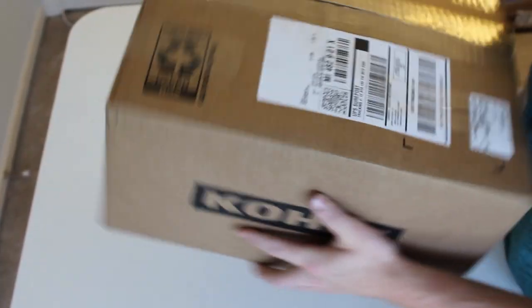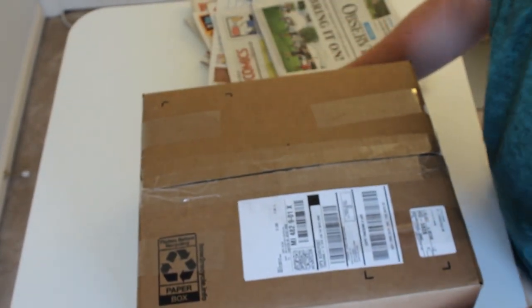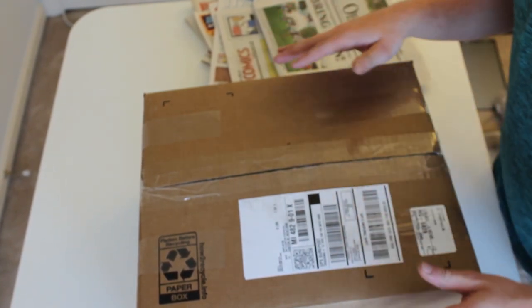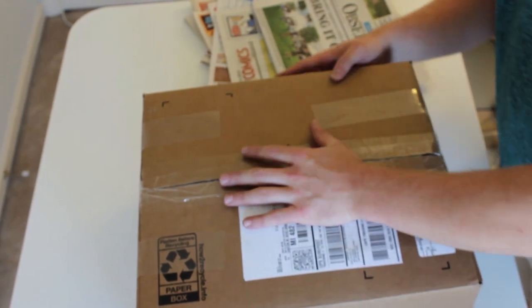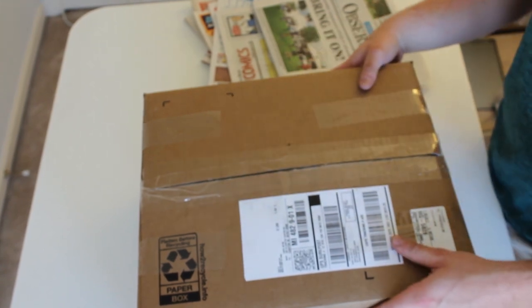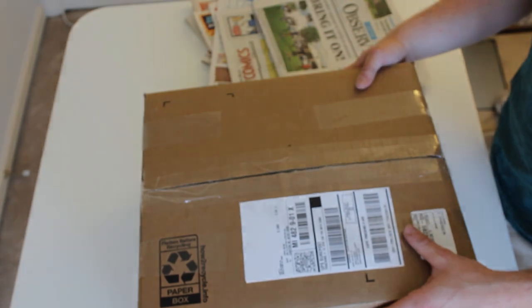All right, it's all done. As you can see I'm shaking it around and there's not a whole lot of movement in there, which is exactly what we're looking for. The box is slightly overflowing because of the extra newspaper on top, but I'd rather have it be protected than potentially vulnerable.